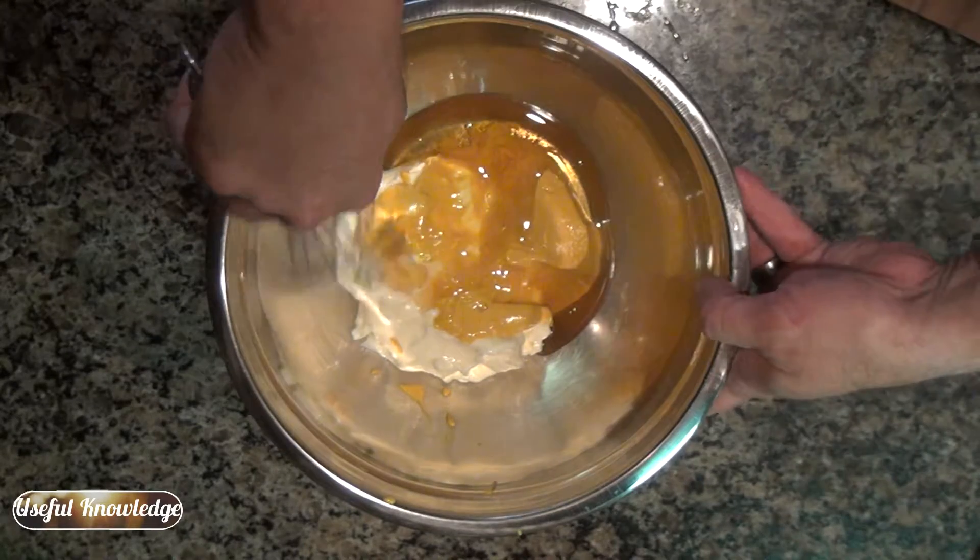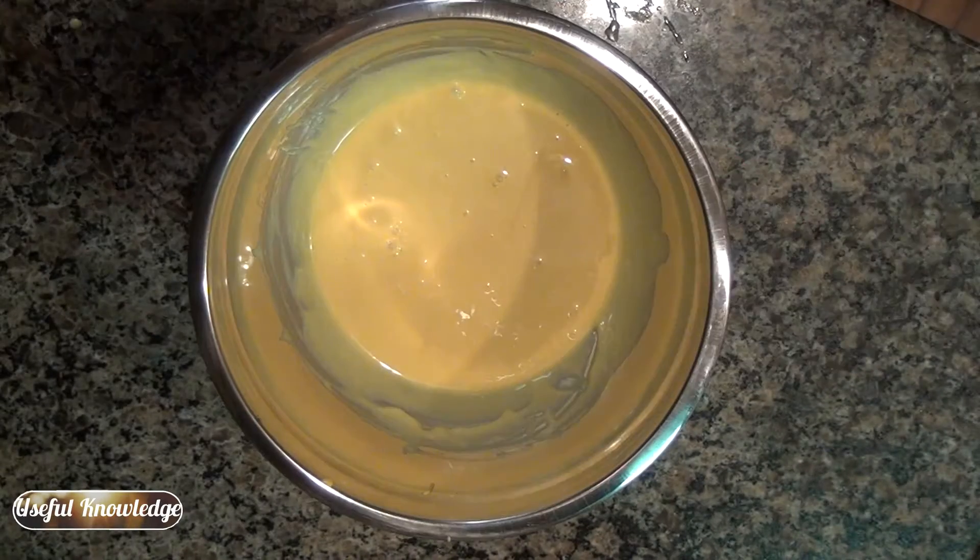All you have to do at this point is whisk it up. If you use honey in this recipe, you're done — ready to use it as a salad dressing or as a dipping sauce for fried chicken tenders. If you use sugar, just put it in the refrigerator overnight to let the sugar meld with the other ingredients. We hope you enjoyed our video on how to make honey mustard salad dressing or dipping sauce. If you enjoyed the video, please hit the like button. Thanks for watching.